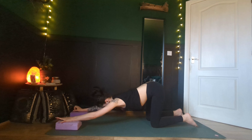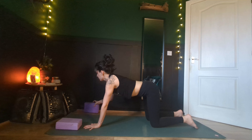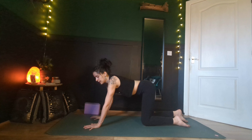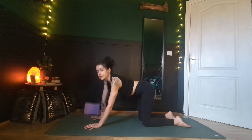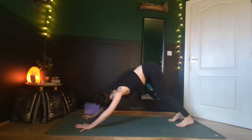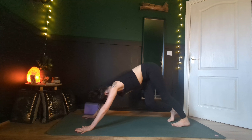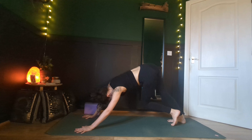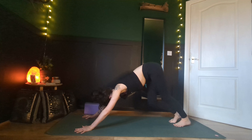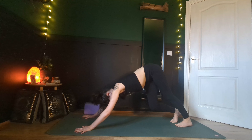Walk your hands back — very mindful here if you brought your hands to blocks — and bring yourself back to a tabletop position. From here we're going to make our way into a downward facing dog. Wrist slightly forward of your shoulders, tuck your toes up and back. Just pedal out those heels, maybe even swaying side to side a little bit through your hips or even rippling through the spine.